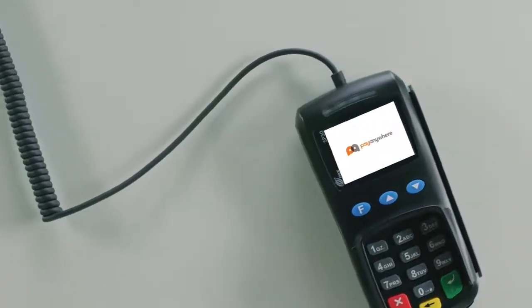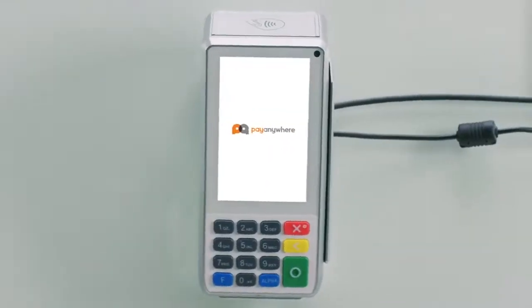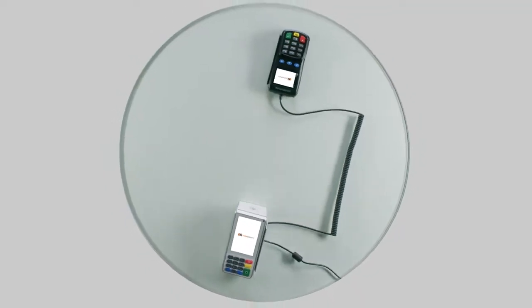Perfect for social distancing, the PayAnywhere Smart PinPad Pro is the latest and greatest in payment acceptance.